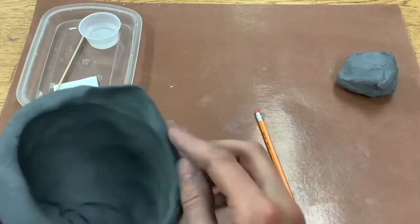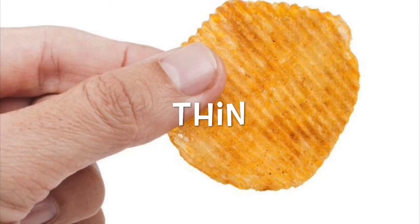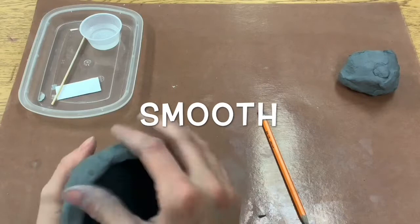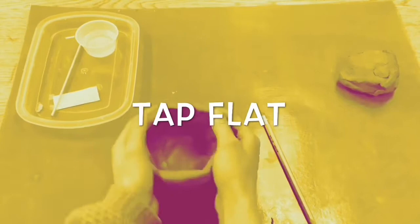As thick as a pencil — you do not want it to be thin and wimpy and sharp like a potato chip. Then double check and smooth out any cracks that are happening in your clay just using your thumb. Then you're going to take your pinch pot and tap it flat on the bottom so it sits really nicely on the table.